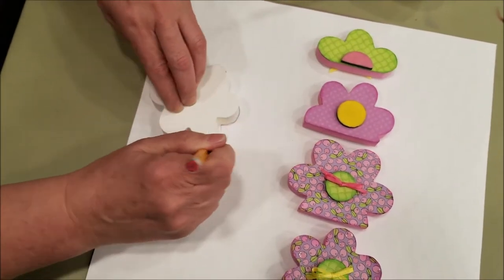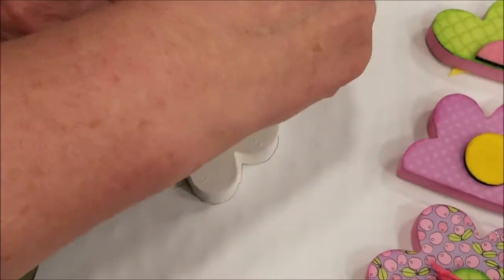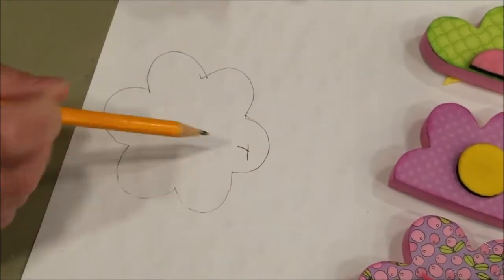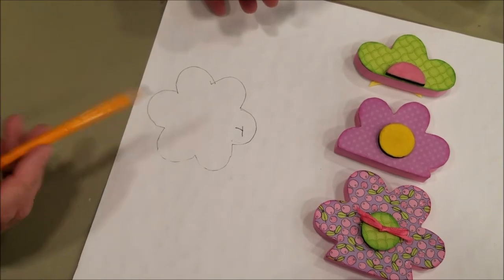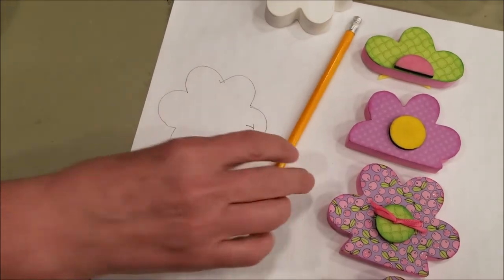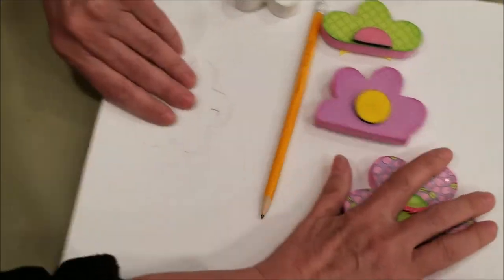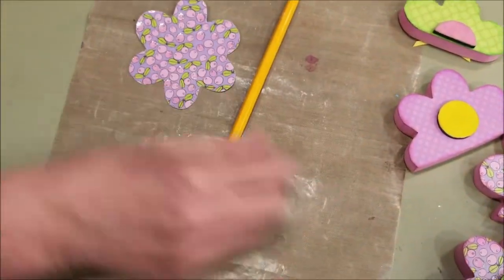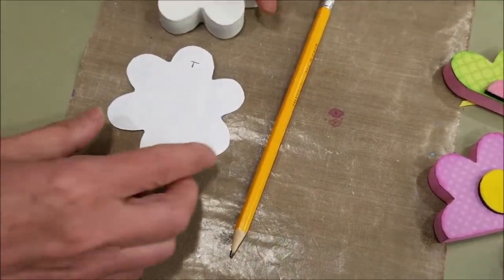I'm going to trace right around it. Then I'm going to mark T for top, so I remember that petal belongs to this petal once I cut it out. After you trace everything, you cut out all your shapes. I just so happen to have a shape right here already cut out, and on the back I wrote T for top.